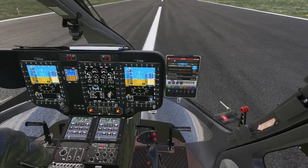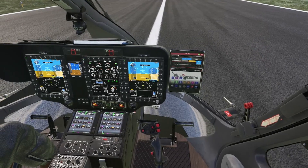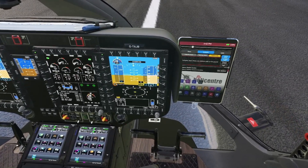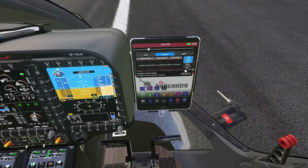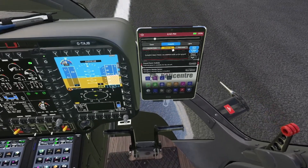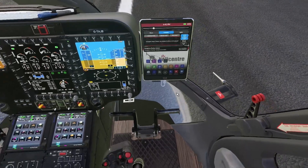Now, for example, I'm moving the cyclic — look at what happens, it's written 'override' on the screen again. Here I'm moving it up, and as you can see, it's written 'hands-on'. And if I move it to the right or left for the roll axis, it's written 'hands-on' and 'override'.